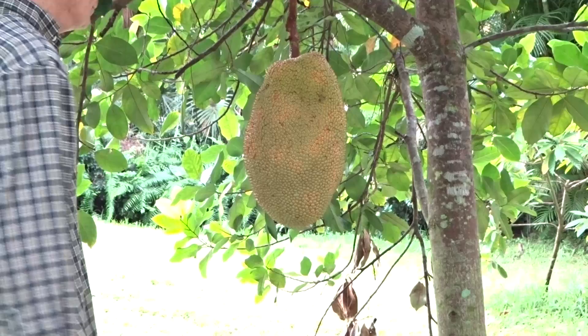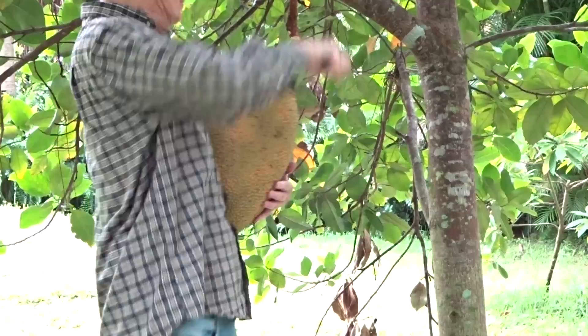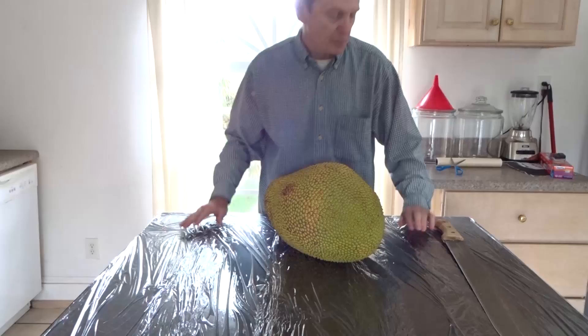Hi, I'm about to harvest a jackfruit — the last one of the season.